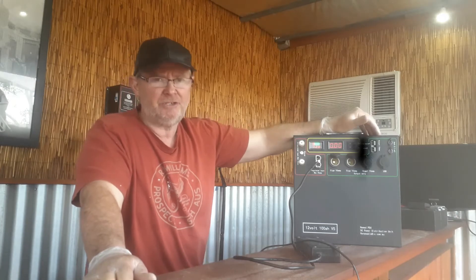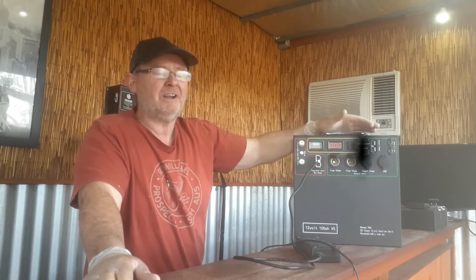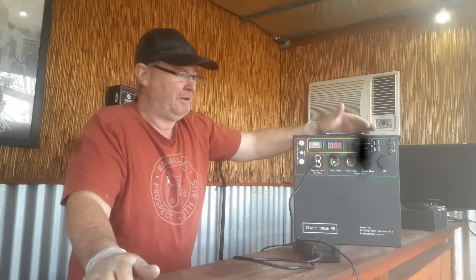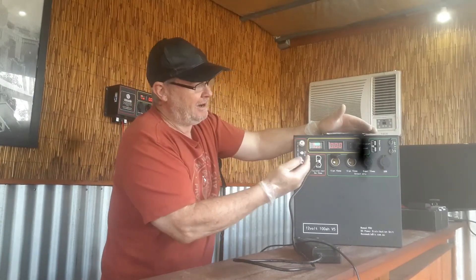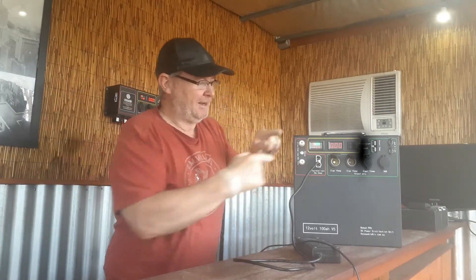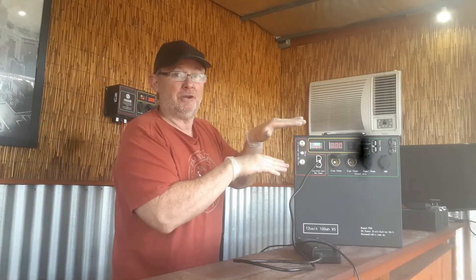Do not charge through the output — you will void the warranty and damage the unit, the BMS, and everything else, and you don't want that happening when you're out camping. Always plug into the red input. The unregulated input here is up to a maximum of 10 amp — that's for a solar panel with no regulator. Plug it into the red and black poles and it goes into the MPPT controller in the unit.